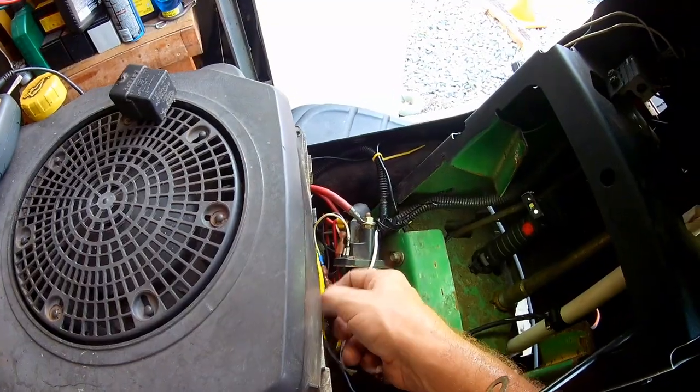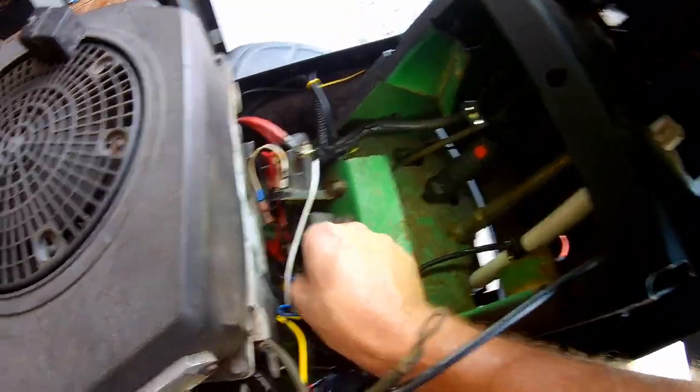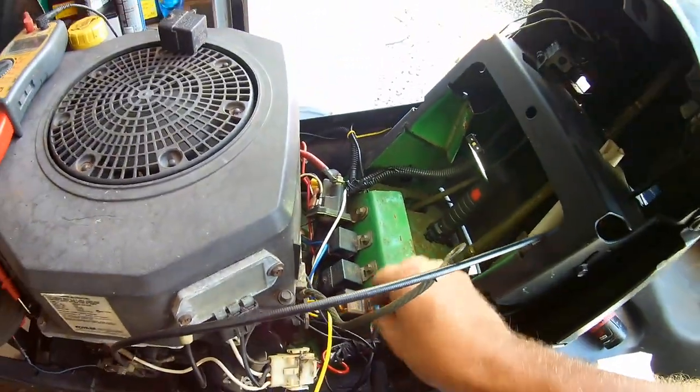Alright, so the relay is connected to my ignition switch — I probably should have made that wire longer. This wire I need to connect to the fuel pump. I got the battery wire and power hooked up, and I got an inline fuse with it. The ground is looped over here.